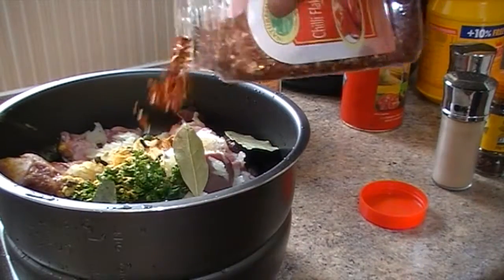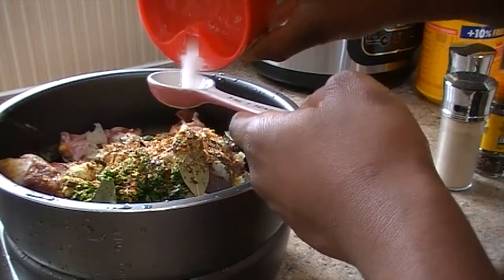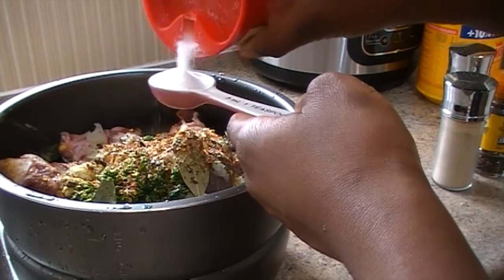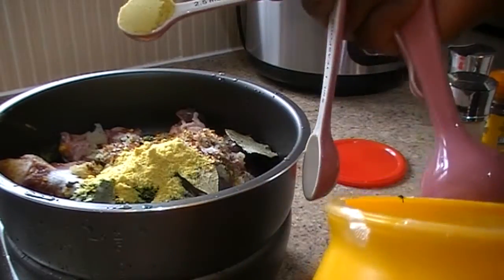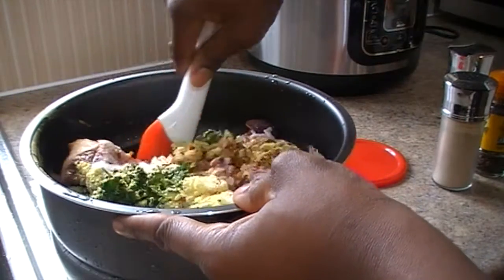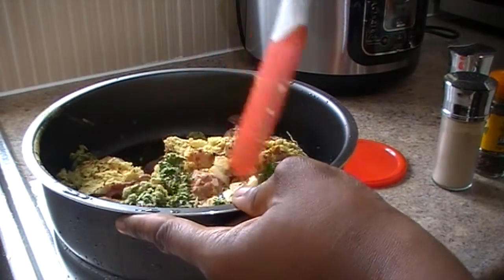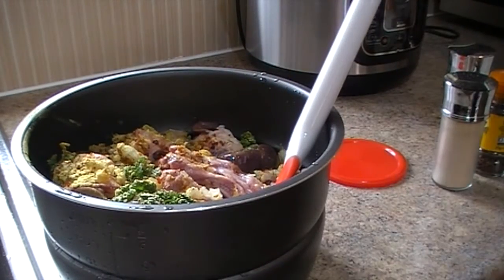I always add some chili flakes, garlic, and mixed herbs. One teaspoon of salt, and for the Jumbo seasoning I use one and a half teaspoons. Mix it all together, adding a little water to help with the mixing.